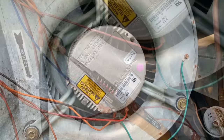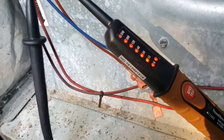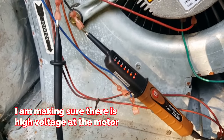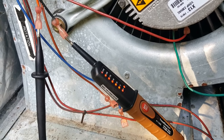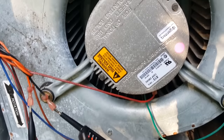We'll check that high voltage and see. Unfortunately, looking at the motor here with the high voltage hooked up — we have 240 volts to these leads, we have low voltage, we have high voltage, and the motor is dead. Unfortunately, we're going to have to replace it. I need to call and get a price on this motor and on to the next one until we can fix this.